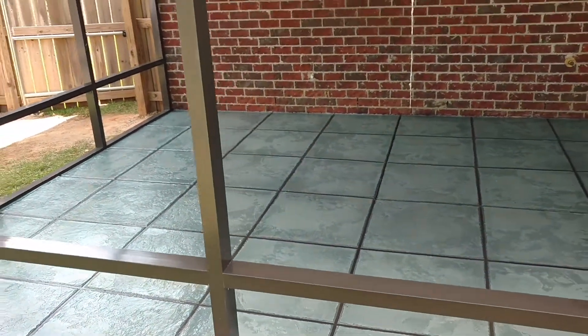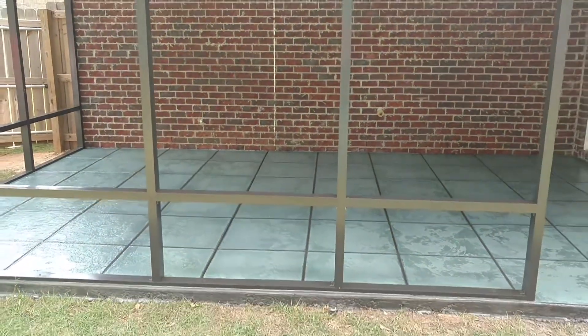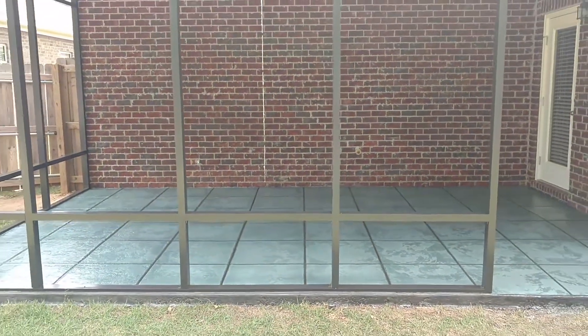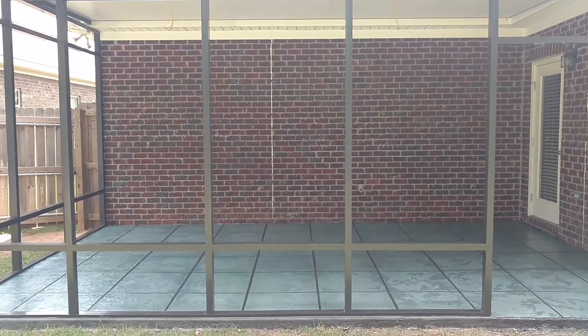Dothan Awning is going to come in here the beginning of next week and finish the awning enclosure that they've built. We're really happy to be working with them. We hope you guys enjoy our work.